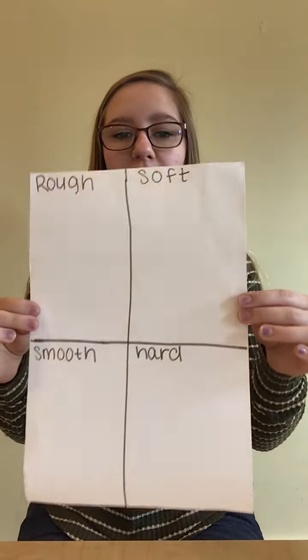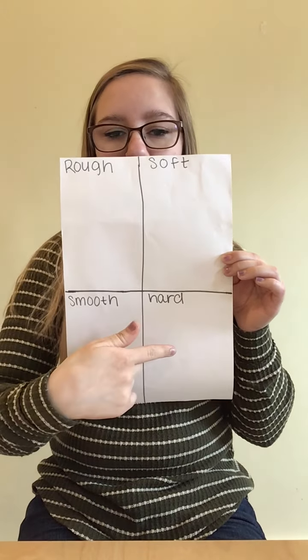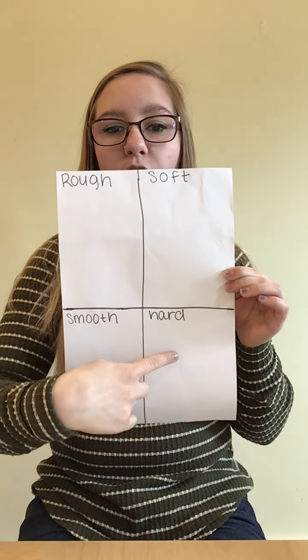So before we go outside, I need you to get a piece of paper and a marker. We're going to be making a chart that looks just like this. It has four sections: one for rough, soft, smooth, and hard.